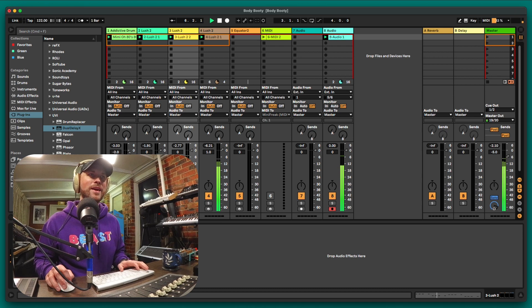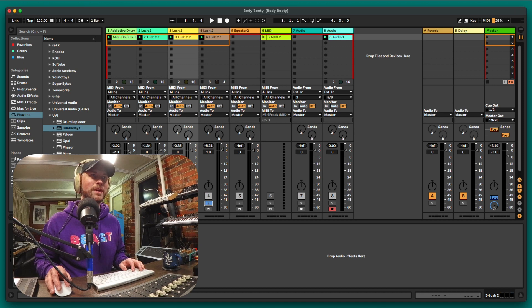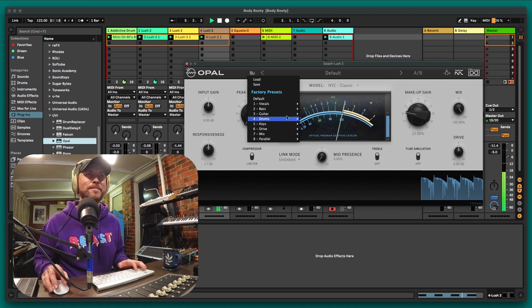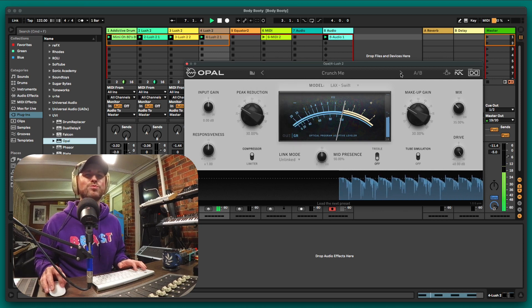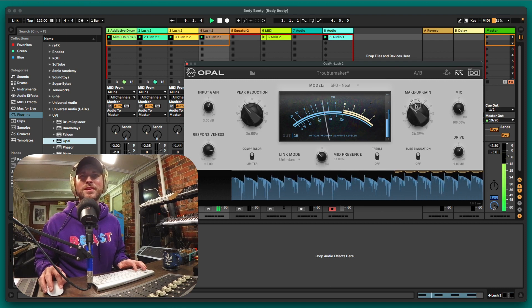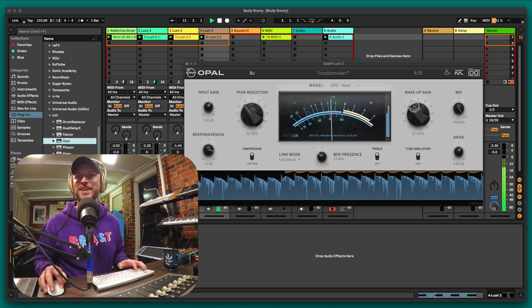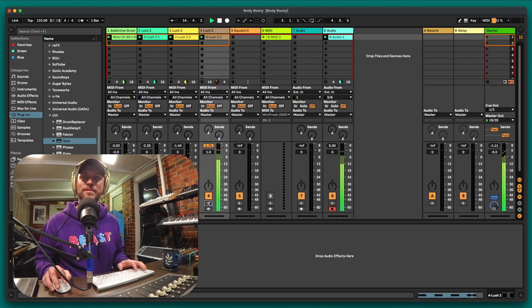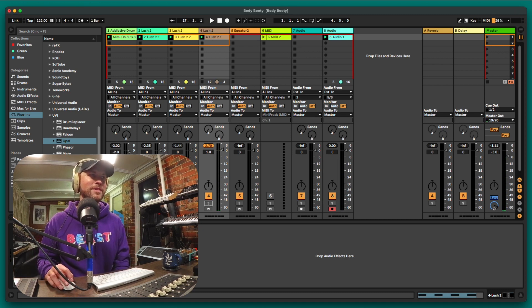That sounds mad — just using the UVI effects bundle! Let's move along to the next sound — our bass line. Oh, it's a four-to-the-floor kick I also have in there. I'll chuck an Opal on this just to fatten it up. Let's go with the drums preset — 'Crunch Me.' Oh, that's amazing! That's going to be hectic loud. Look at that — so good on drums, the Opal. Let's put it back in the mix.